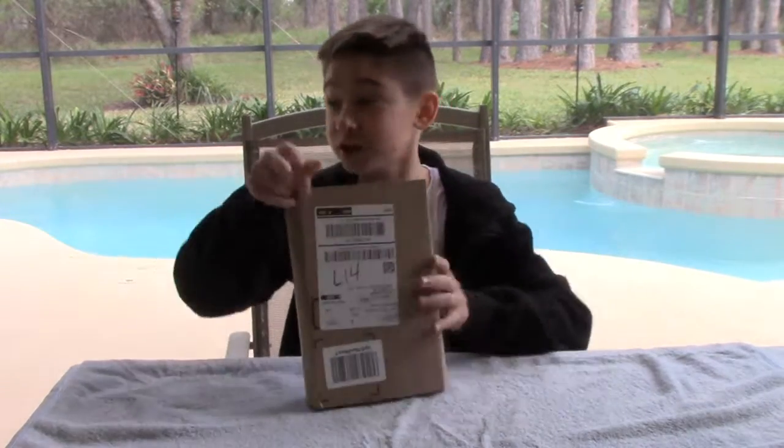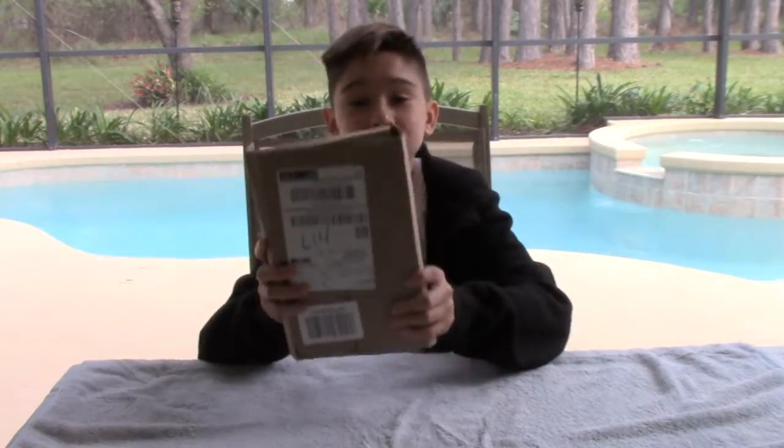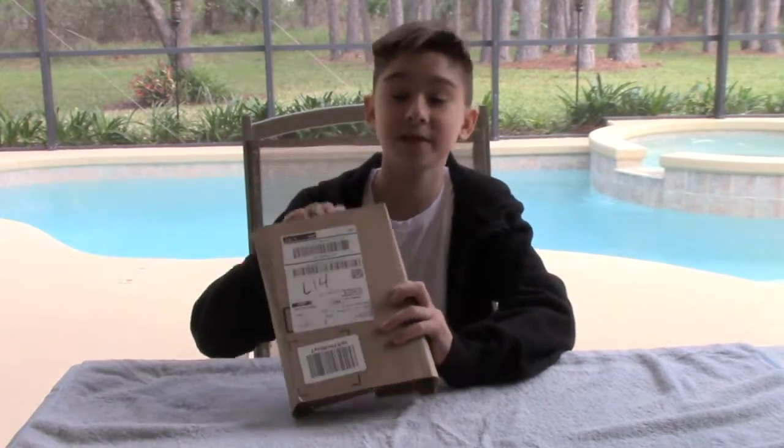Okay guys, what is up? Welcome to another video. Today I'm going to be reviewing the Amazon Alexa, fresh from Amazon, still in the box that it came in the mail.